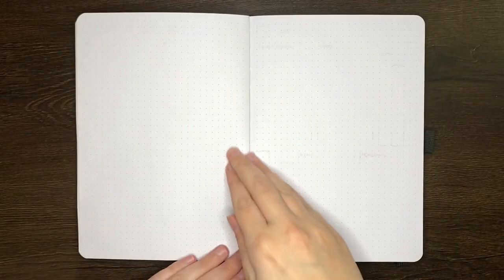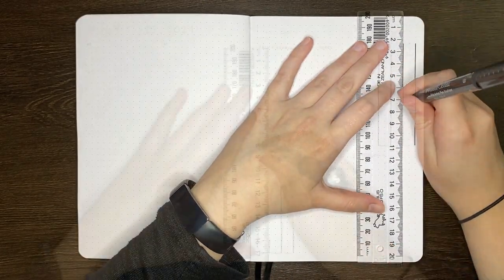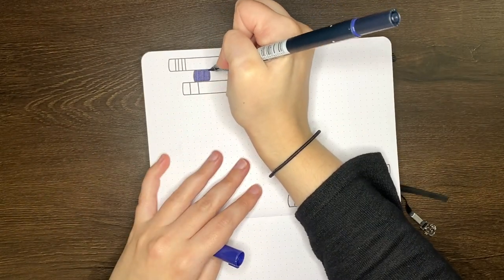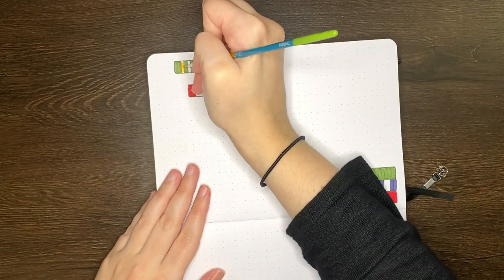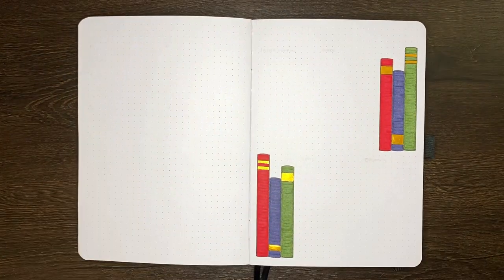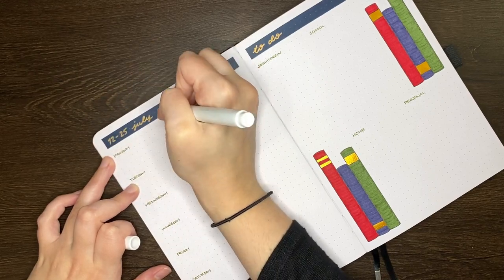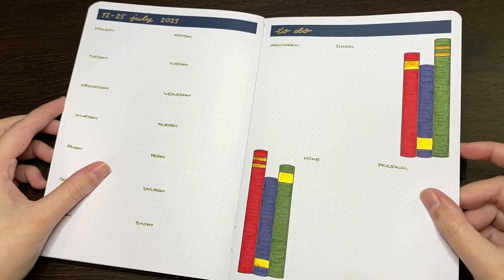On to our next spread, and this one is going to be housing two weeklies. Rather than one-page weeklies, I'm having a space for my meal log for both weeks on the left-hand page, and a space for all of my to-dos on the right. These are going to be the first two weeks of my holiday break where I'm in theory going to be away, so I figured I wasn't going to need a lot of space for tasks — just the one page for the entire two weeks should be fine. To add structure to the to-do list, I go in and add headers for Jashikuren, school, home, and personal tasks. This one took about 28 minutes from first touch of the pen to final erasings, which I don't think is too bad for a spread covering two weeks.